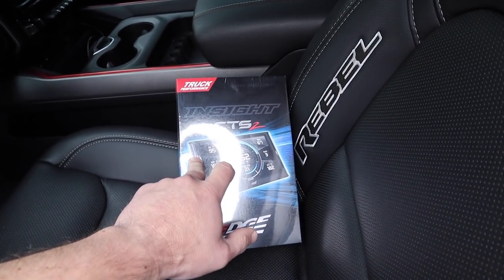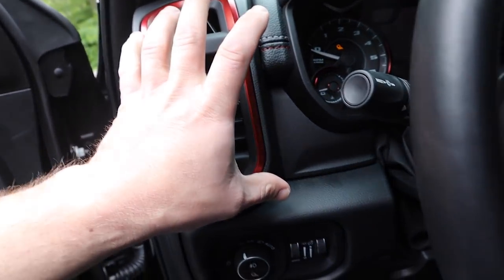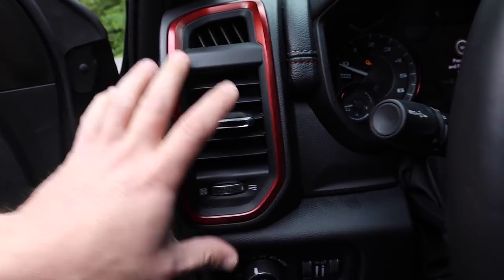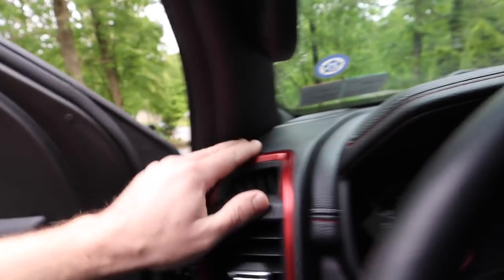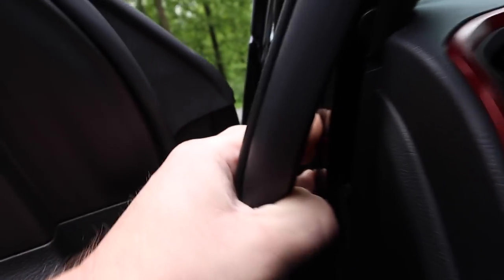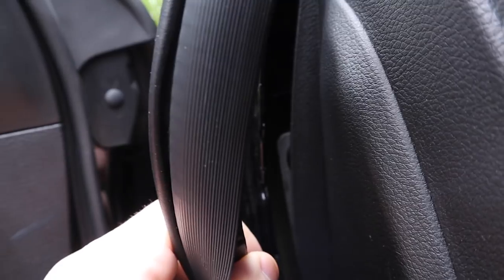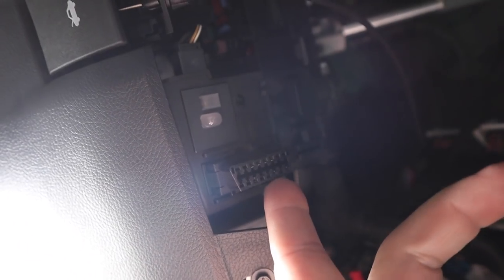I'm thinking I'm going to mount it on the windshield right here. I wonder if ProClip USA has some type of mounting solution to mount it down lower — that would be kind of cool. The cord for this is a lot thicker than a cell phone cord. I'll pop this trim piece out — there we go, look at all that real estate in there — and we'll run it down to the OBD2 port, which is right there.